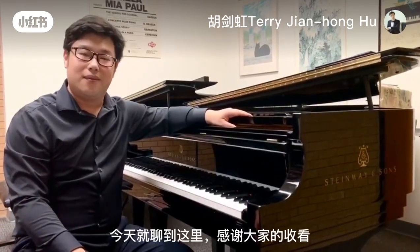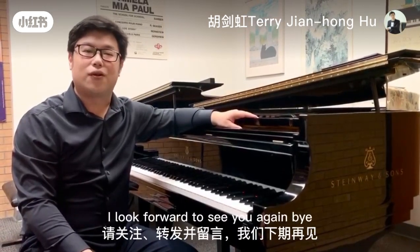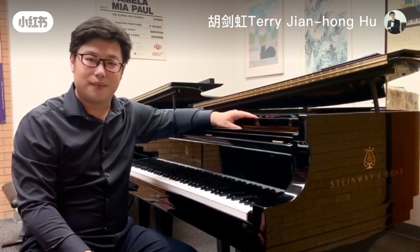That's about it. Thank you very much. Please stay, follow, and share your comments. I look forward to seeing you again. Bye.